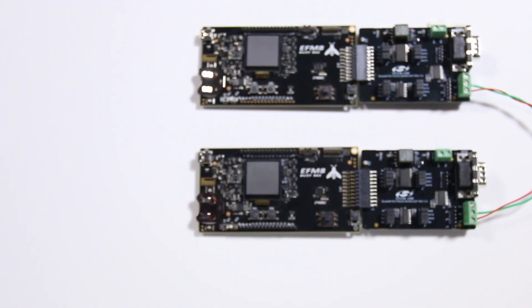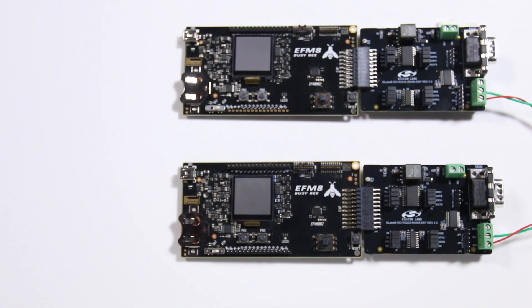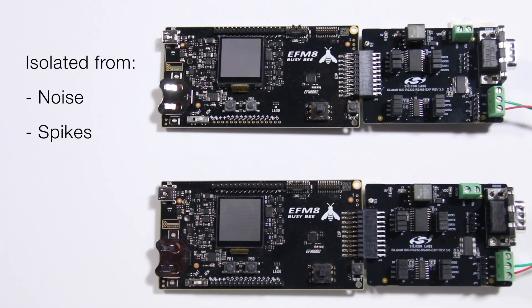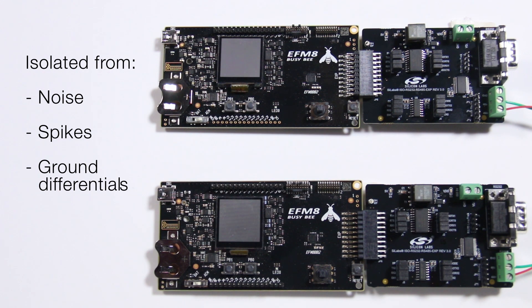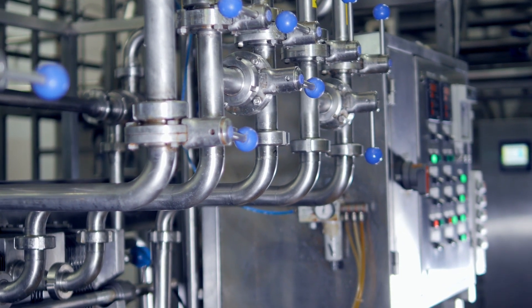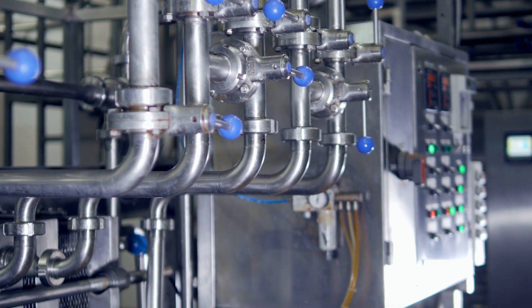By using this design and this demo, you are able to connect and communicate to a capable processor on an industrial line while being isolated from noise, spikes, and ground differentials, as well as being able to step up or down the voltage to what the processor needs. This allows a simple installation to ensure your process or your line is as efficient and safe as possible.